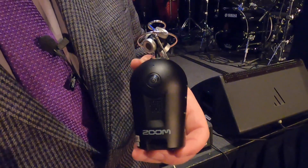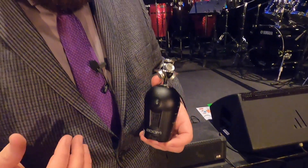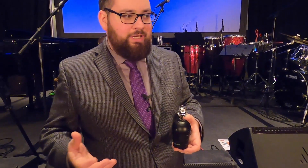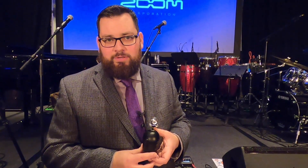360 cameras for music can really help make your content more interactive and differentiate yourself from others. But other applications for live streaming and even conference or corporate recording can be very big with the Q6 VR.